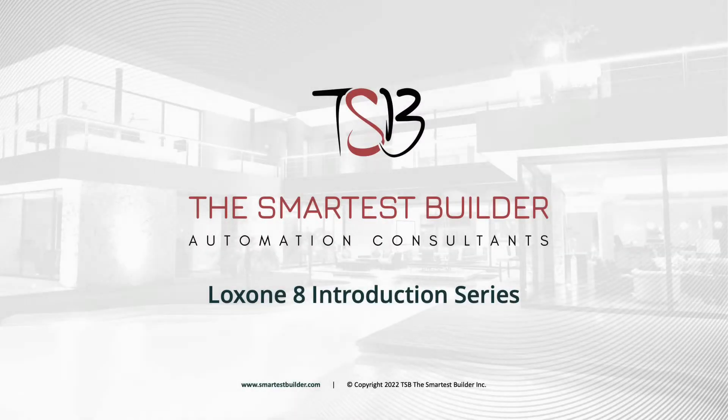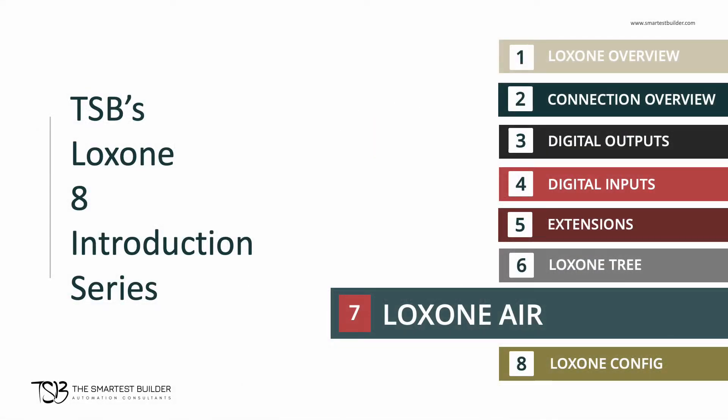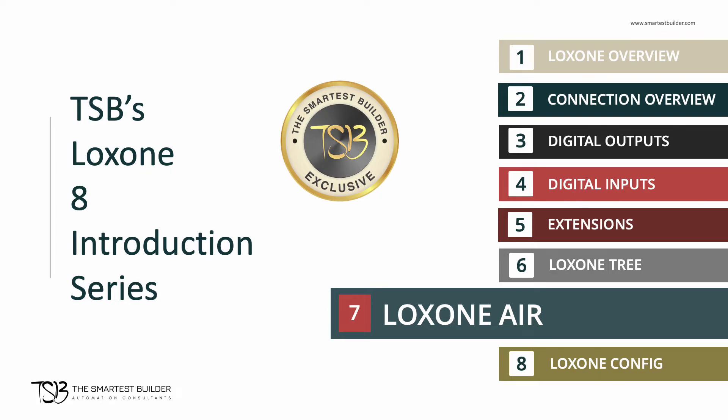Hello and welcome to the Smartest Builder Online Automation Training. My name is Inder and I will be your guide. In this video, I'm going to give an overview of Luxon's air communication method, and we'll take a look at a few air devices. Let's get started.